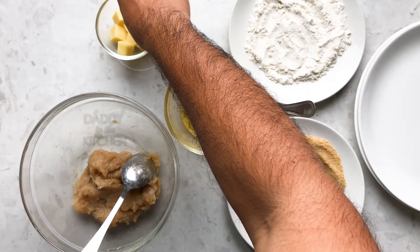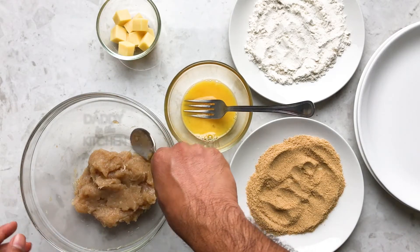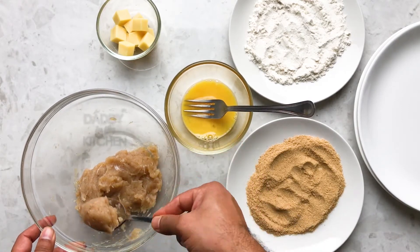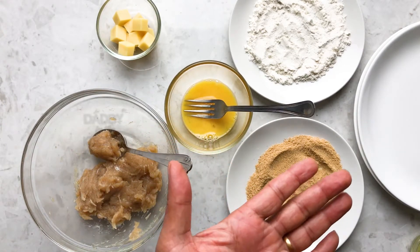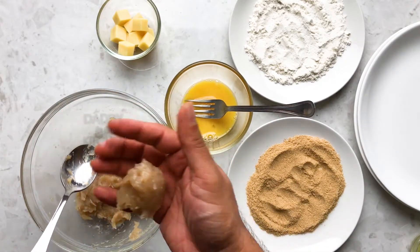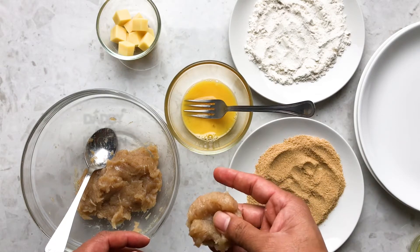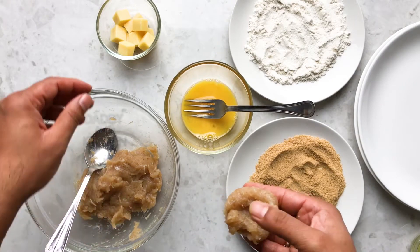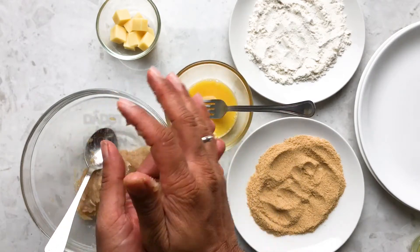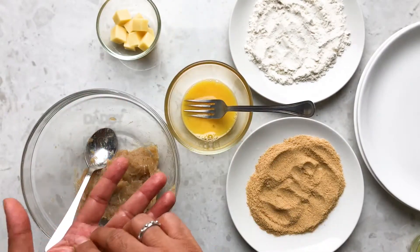Next, we are going to stuff the chicken with cheese. I have taken cubes of mozzarella cheese, about 100 grams. Take about a tablespoon of chicken — the chicken should be about two or three times more than your cheese cube. Grease your palms with some oil, roll the chicken into a ball, slightly make a cavity in the center, fill in the cheese, and roll it all over so that the cheese gets nicely stuffed inside. Be careful — the cheese should be nicely covered with the chicken.